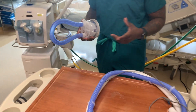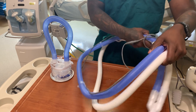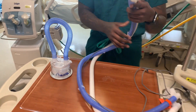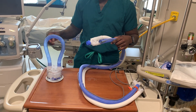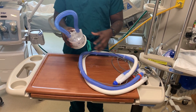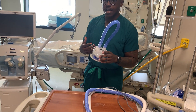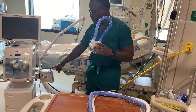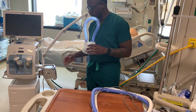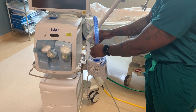With our ventilator today, we have a heated wire circuit, so I'm going to be connecting active humidification to it where water will fill into here. This provides active heated humidification via this external heater. I'll just slide that in right there.